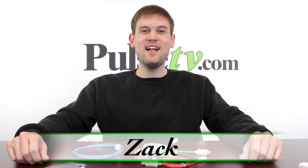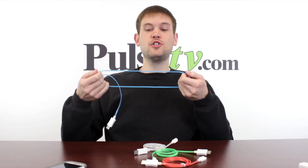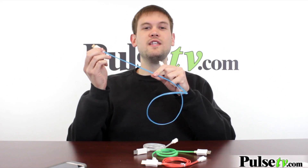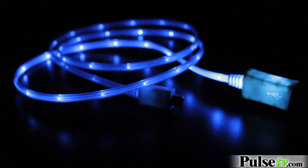Hi, it's Zach here to bring you today's deal on our light up charging cords. Now these cords work a lot like any other charging cords — they're three foot long — but these have a really cool feature to them. Along the cords themselves, they feature a bunch of LED lights, so these actually light up all different kinds of great colors.